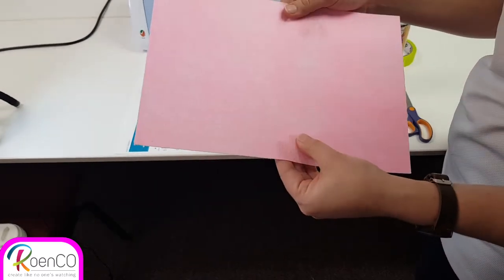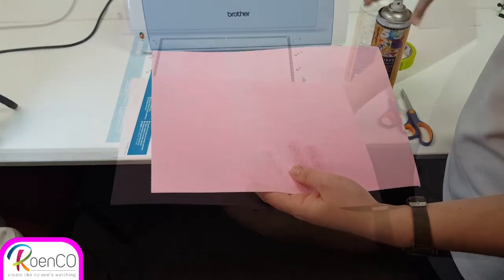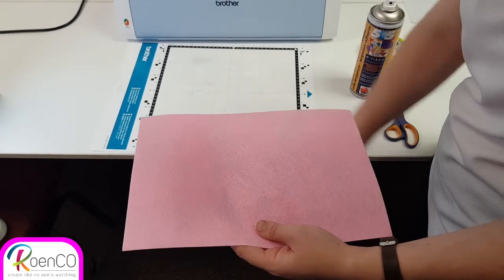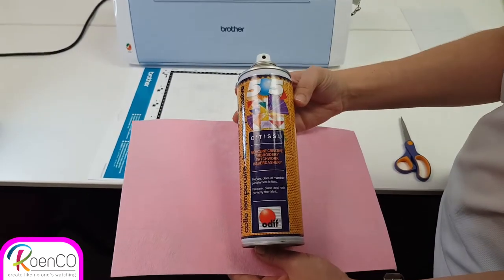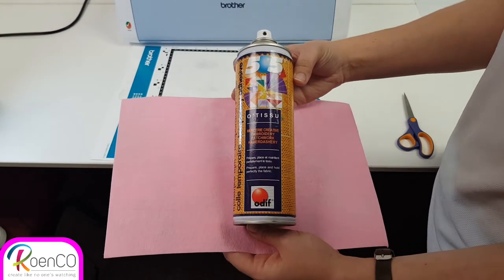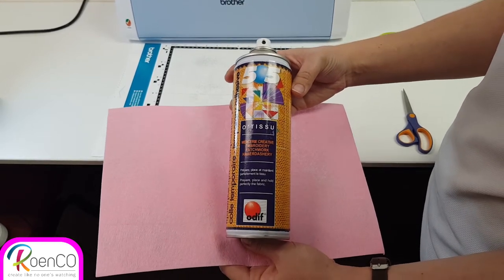I'm going to select the right side and turn it upside down. So when your mat is not as sticky anymore and you want to add a little stickiness to your projects, you can use 505 spray adhesive. This is the only one that we recommend that you use on your projects or on your mat.